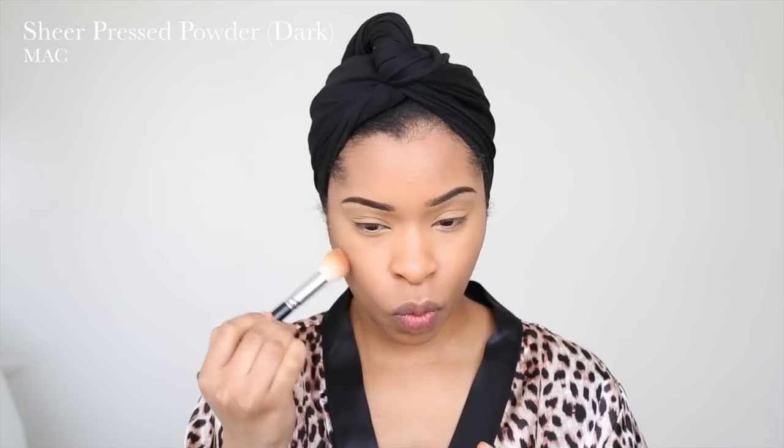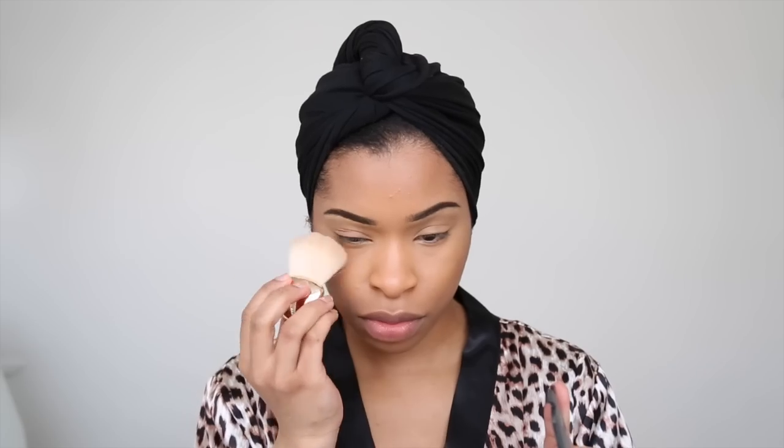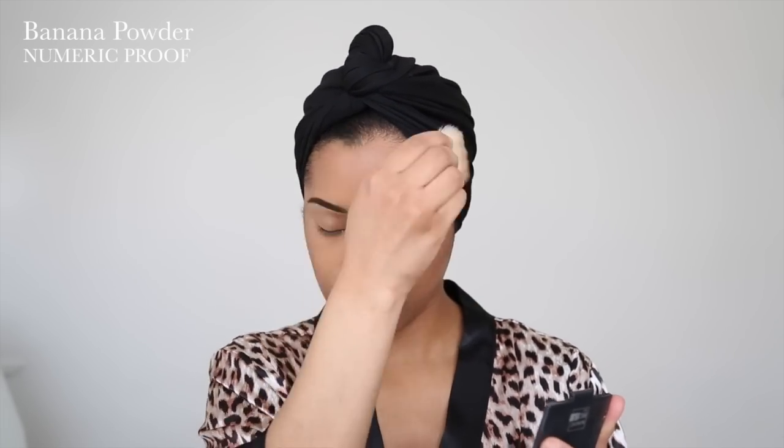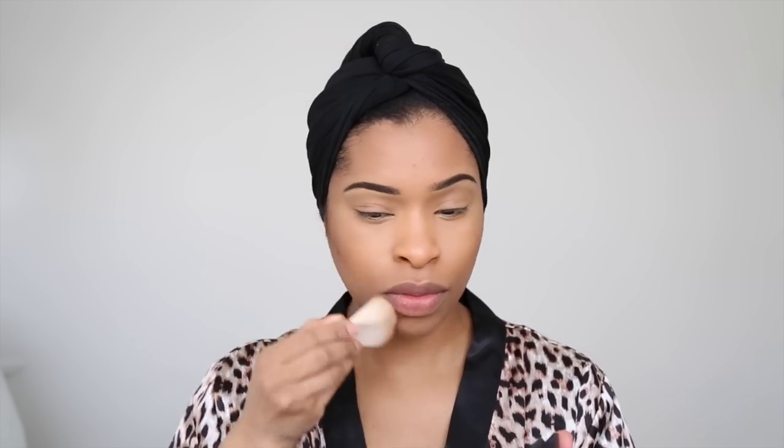I follow with a powder that's also the same shade as the contour, just to powder that area. Then I take some of that dark powder to contour my nose lightly. I've been loving using this banana powder by Numeric Proof — it's a really good powder to use under the eyes especially if you conceal that area, and I just dust it around the face as well.